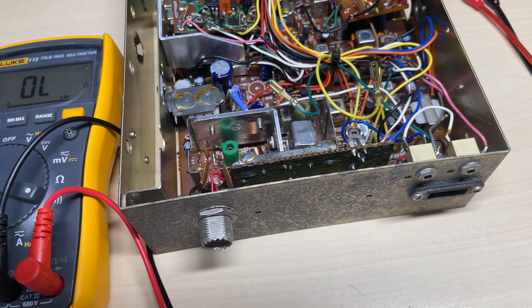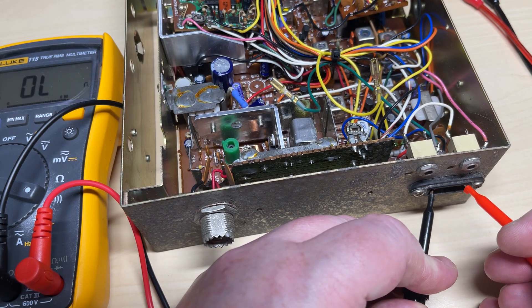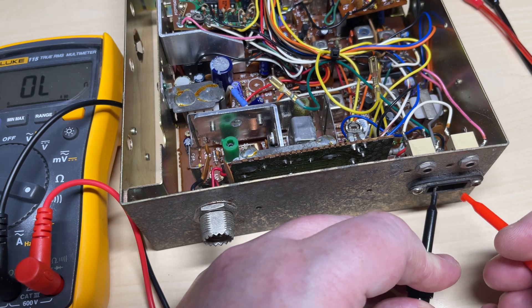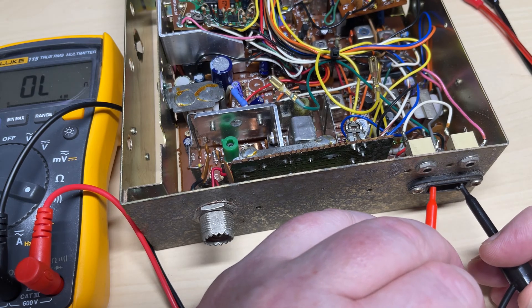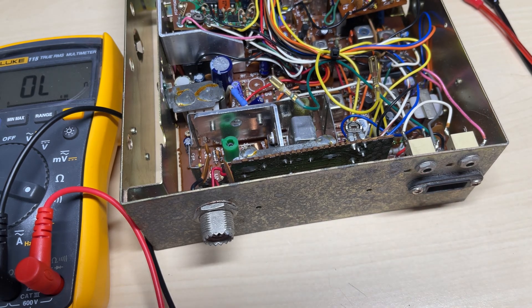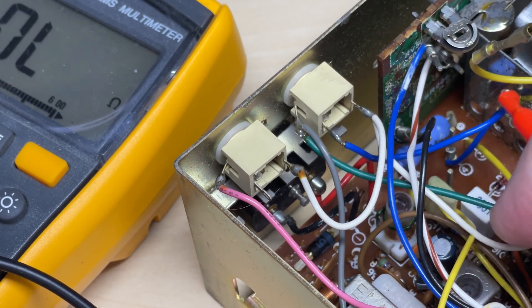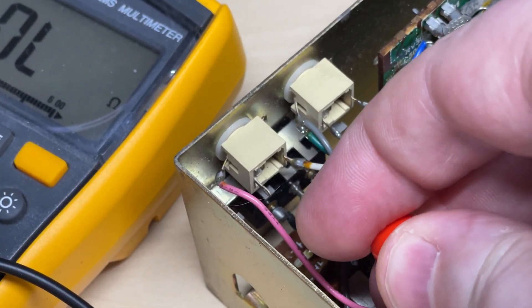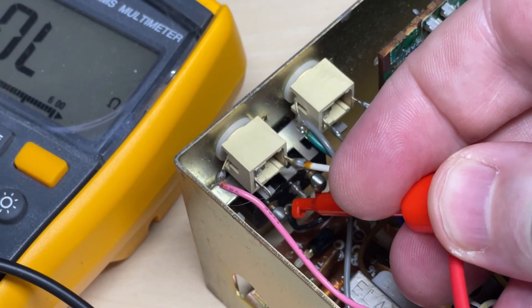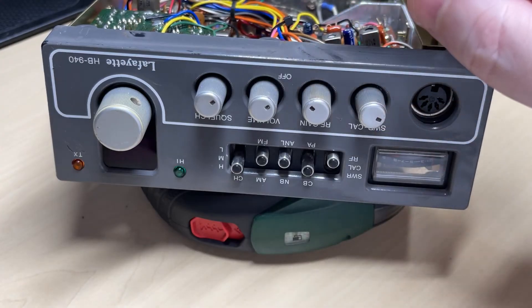The next thing to do is power it up. I'm just checking to make sure the diode's not short. The protection diode seems to be okay. I did notice one strange thing inside - the red and black wires are actually reversed. Touching my probe onto the metalwork, the red seems to be black and the black seems to be the positive, so they've got the wires reversed inside. How strange.